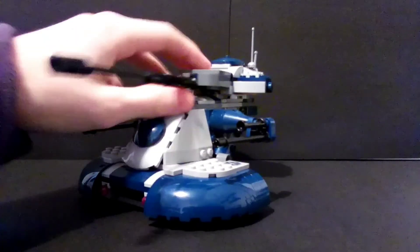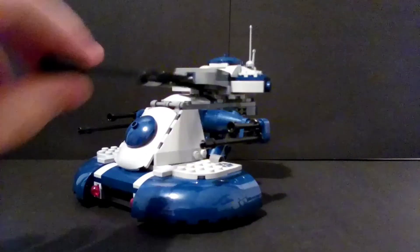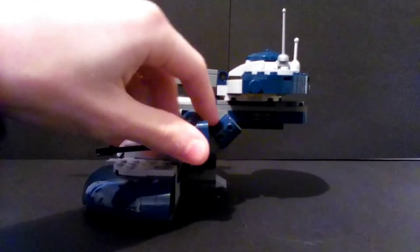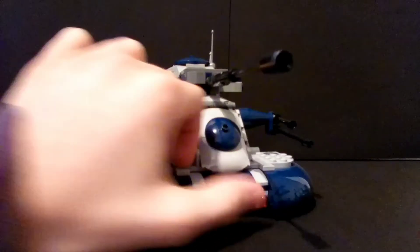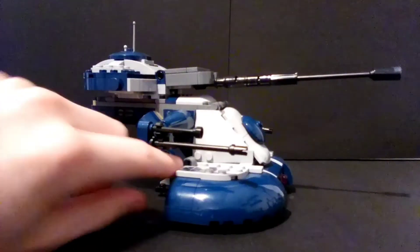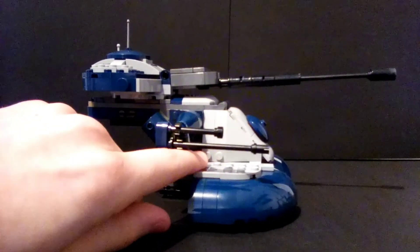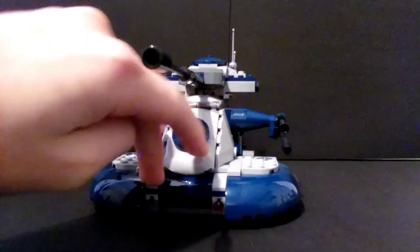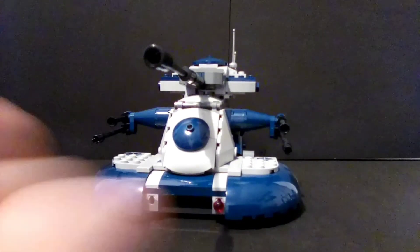The cannon completely swivels, lifts up and down — it's not going to break off unless you're too rough with it. There are also flick fire missiles here. You fire them using this little gray piece — you just do that and it launches. Then you either lose it or you go get it again.